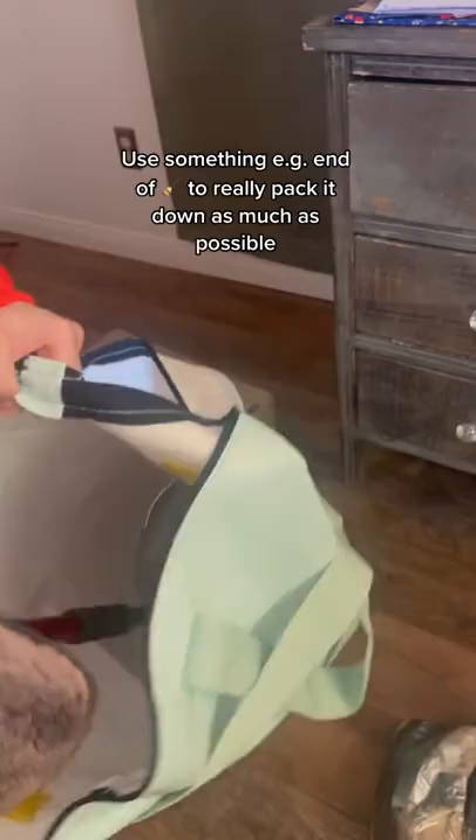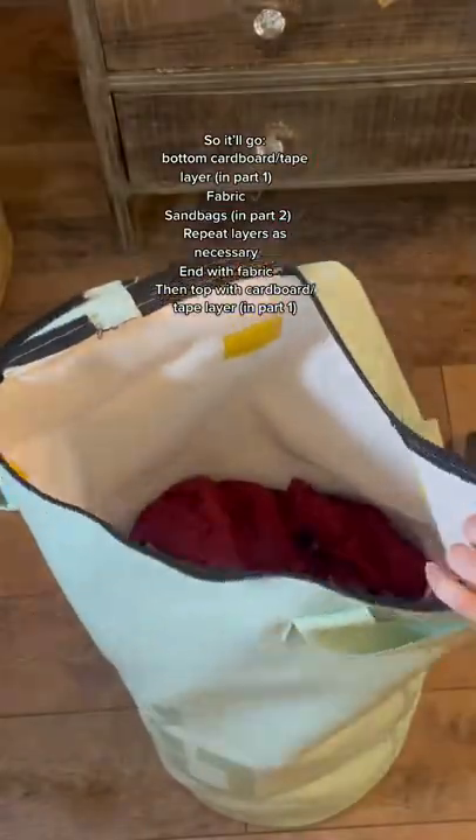Start by getting the heavy bag and putting in the bottom part I showed you how to make in part one. Then stuff the material and use the end of a broomstick or whatever to make sure it's packed down.